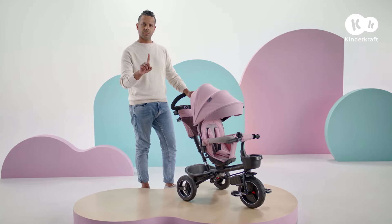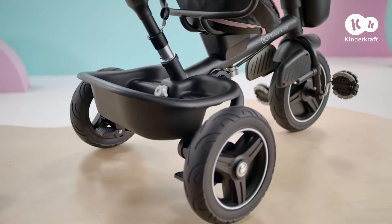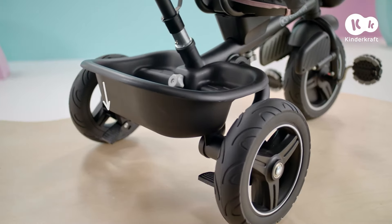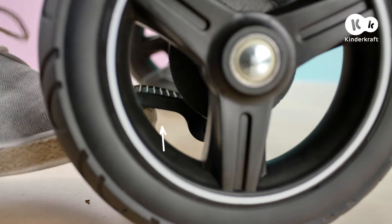Remember to not turn the seat with the child on it. SpinStep has convenient brakes. To operate, press from the top. To unlock, move upwards.